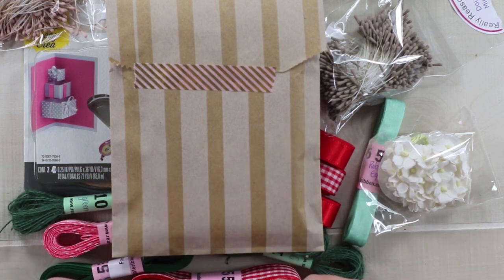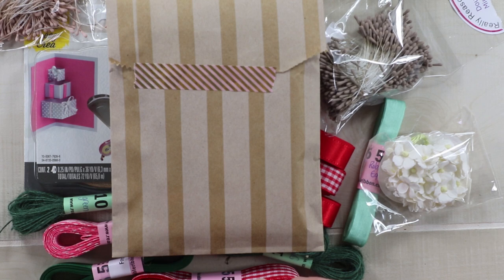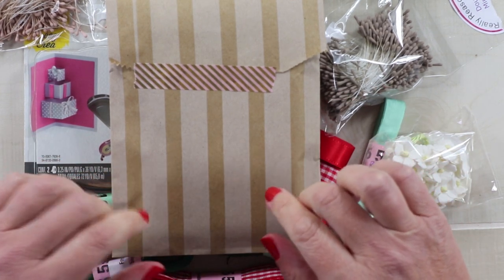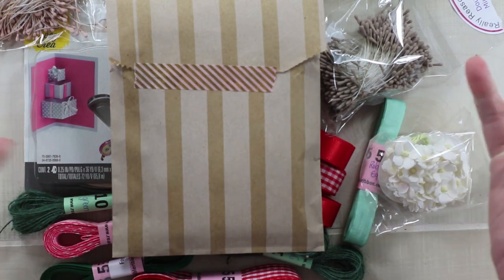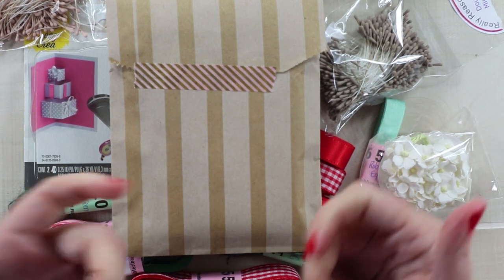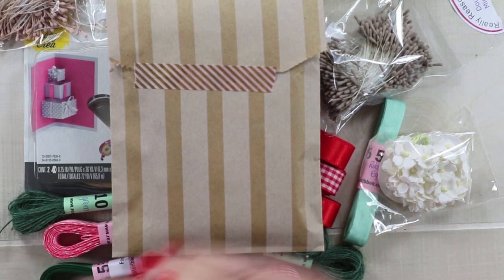Hey guys, welcome back to my channel. This is Ginny from Polly's Paper Studio and today I have an unboxing for you. This is my design team haul from Really Reasonable Ribbon and it's been sitting on my desk for a week, but I've just not had time to go through it. I really want to put it away so I thought I better share it first, and that's what we're going to do today.